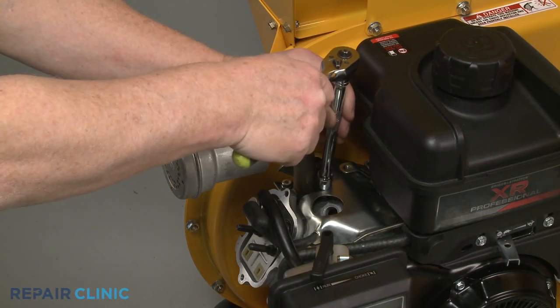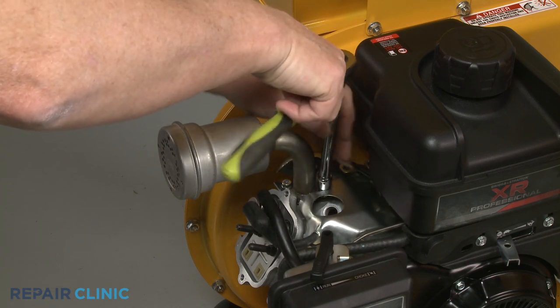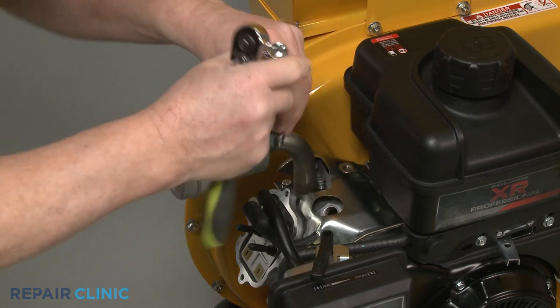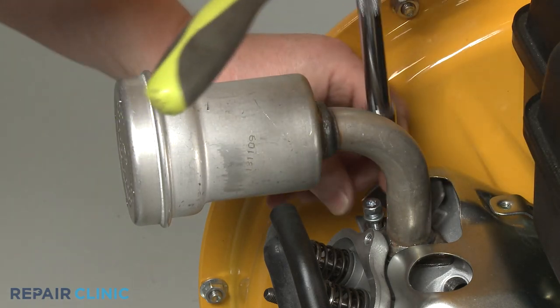Use the 10 mm socket to unthread the two screws securing the muffler to the cylinder head. Remove the muffler.